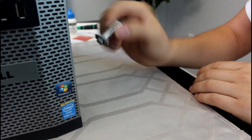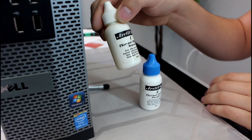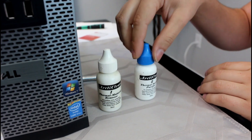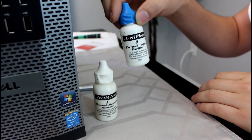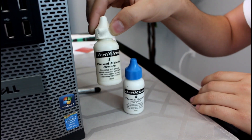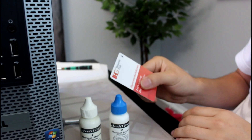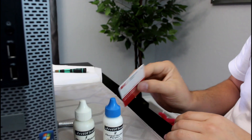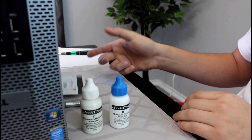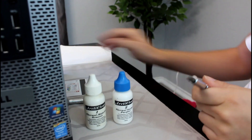Arctic Silver 5 is a really good one I always use. To remove the old compound we're going to use Arctic Clean thermal material remover number one, which will remove the existing compound. Then we'll use the surface purifier — basically like alcohol — to finish off and clean the surfaces. We'll also use a credit card or something like a hotel access card to spread the thermal compound, and you'll just need a Phillips head screwdriver and some napkins.